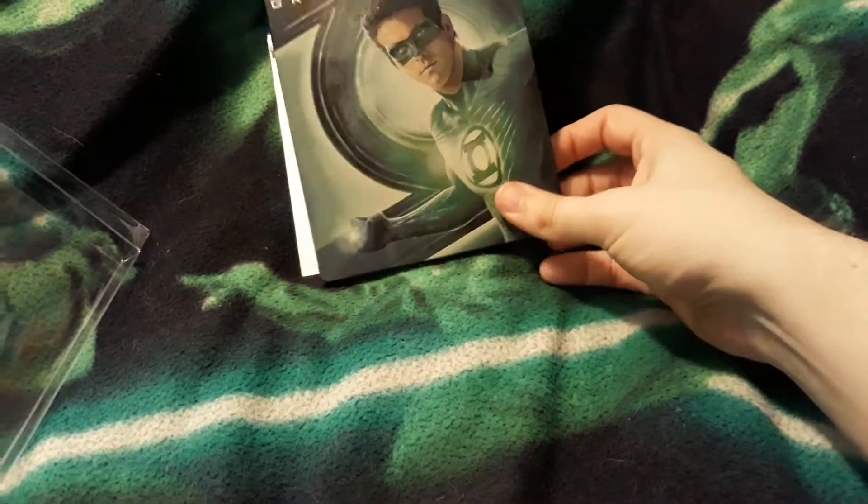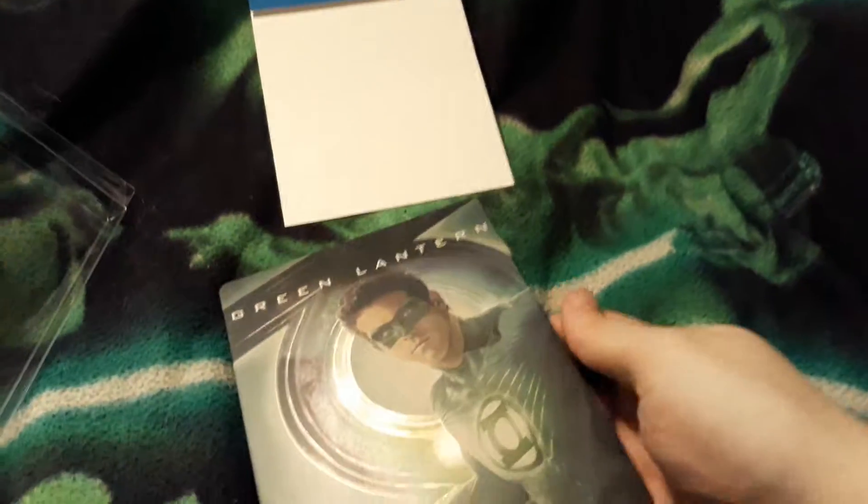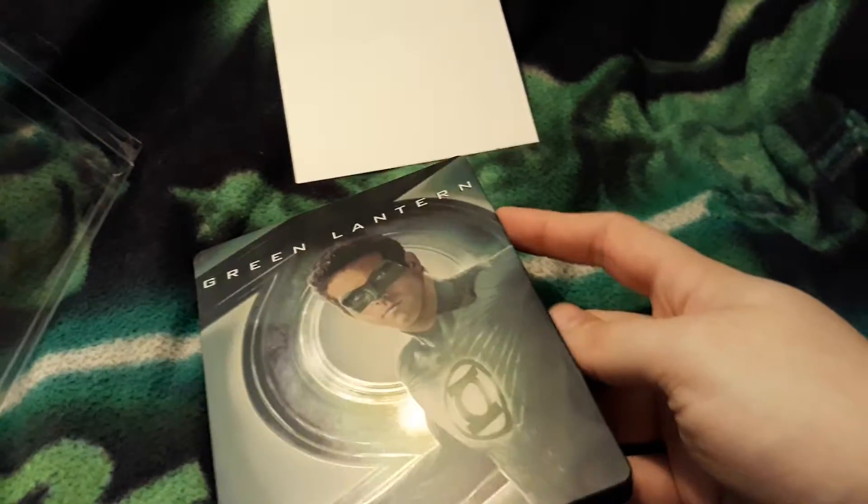Because Green Lantern is one of the few superheroes where it actually is a title — it's not supposed to be just one person. Green Lantern is a corps.